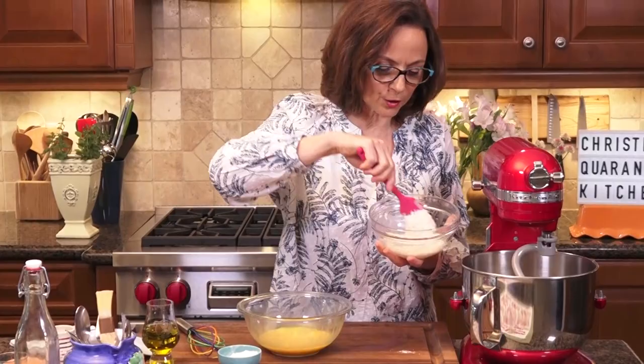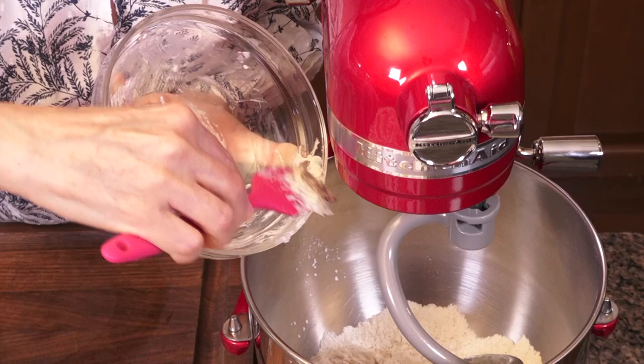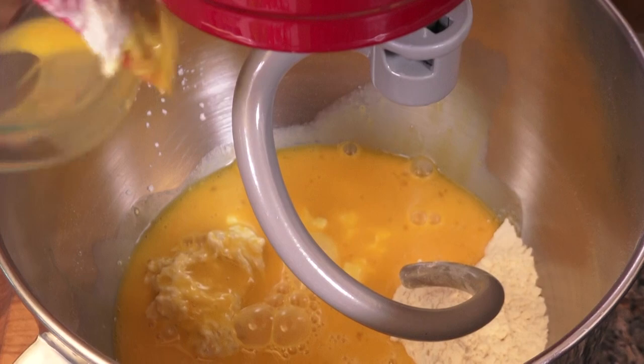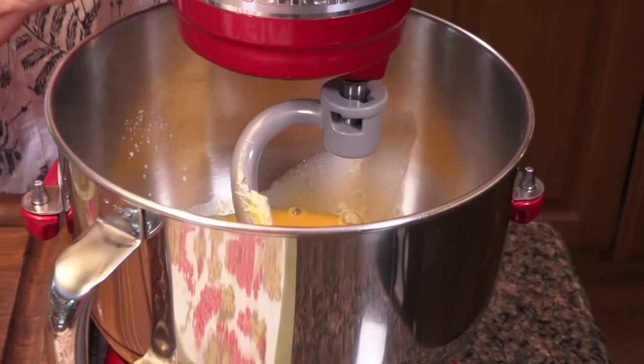Now it's time to bring all the wet ingredients to meet the flour. In goes the poolish or pre-ferment — look at that, it looks like a science experiment! Then the egg mixture also goes in. Now it's blending time. I want to work on a low to medium speed. This first step is really just to blend those ingredients together.